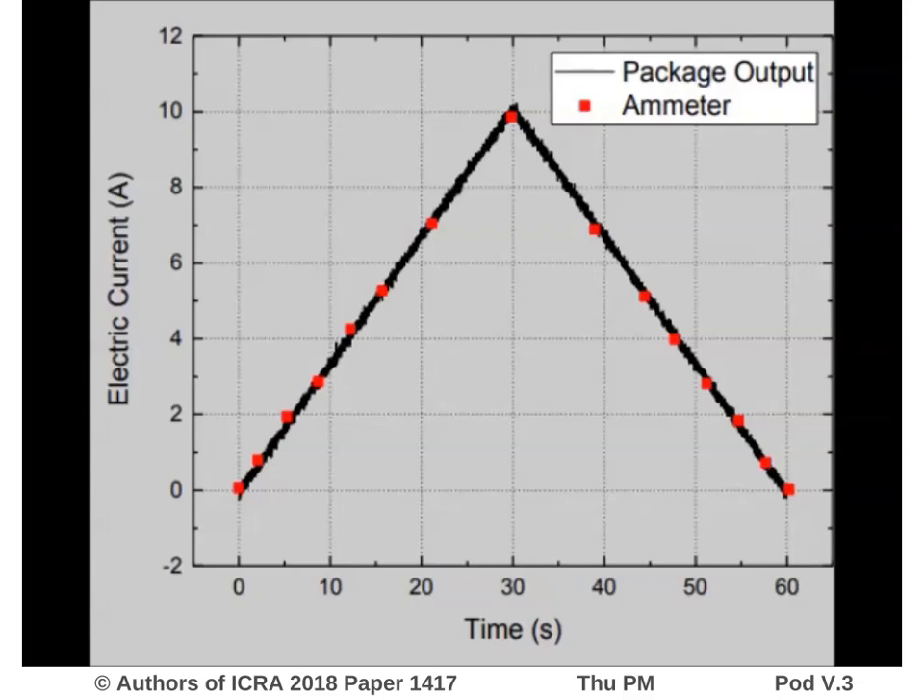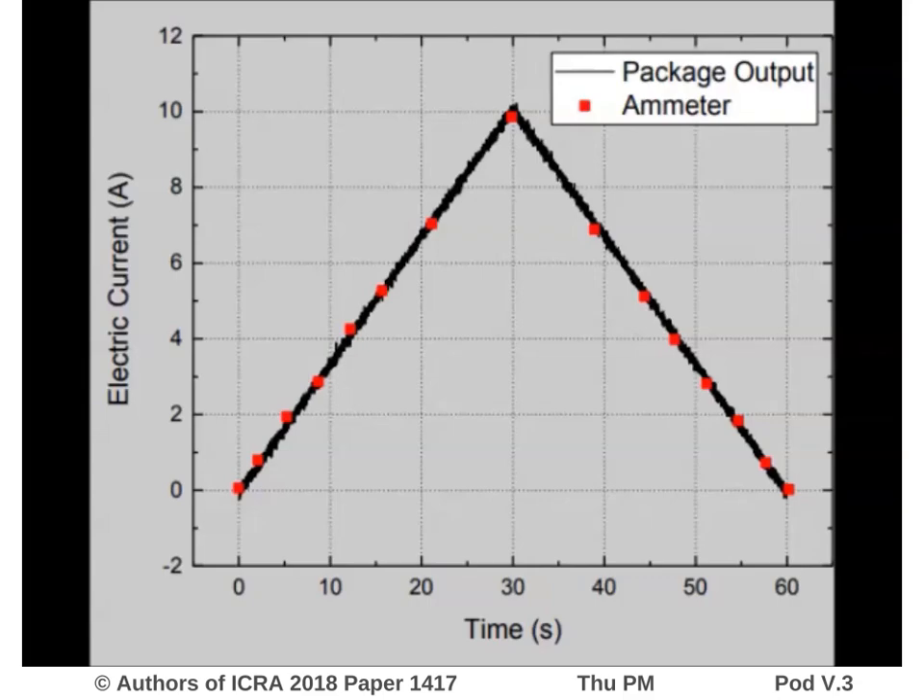We tested the package by interrogating the whole range of electric current of the motor, verifying our measurements using a digital ammeter clamp. Thank you for watching. Come visit us at the interactive presentation.